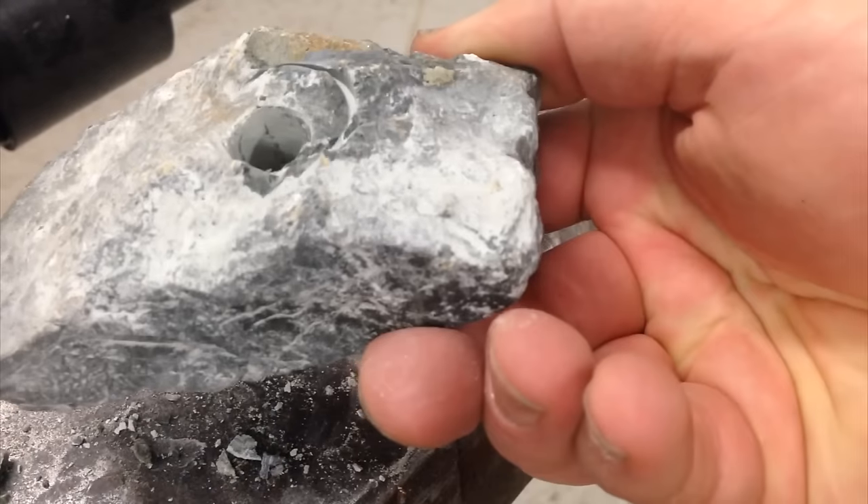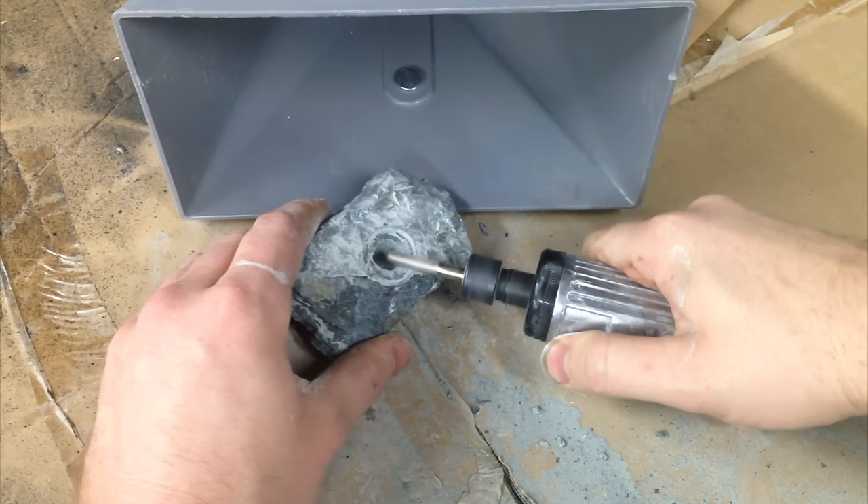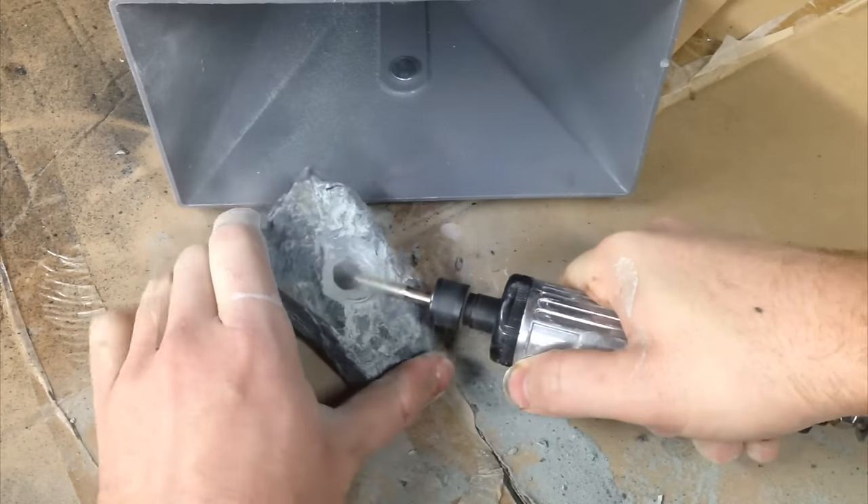I switched over to the die grinder using a quarter-inch diamond bit. I'm doing this right next to the dust collection port because this was a messy job.